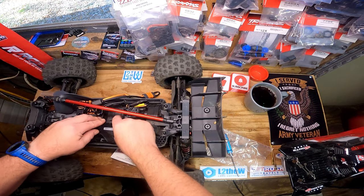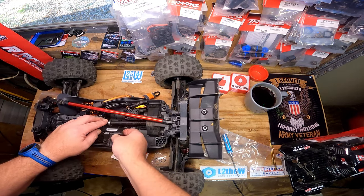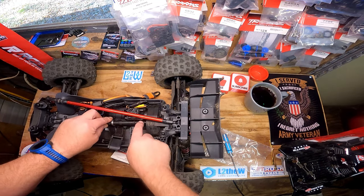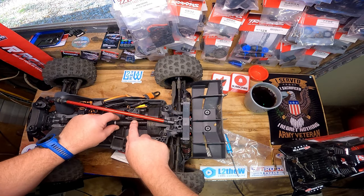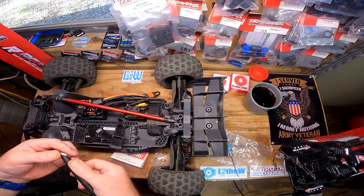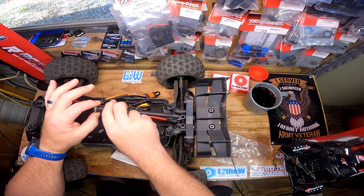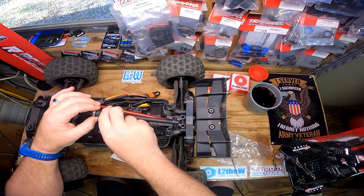Look at that - now the only problem is that you're gonna have the battery strap right here. The bearing's not even very tight right now - that ain't gonna work. It's not going to work at all because this is just a little bit thicker. Actually, look at that - it's got...